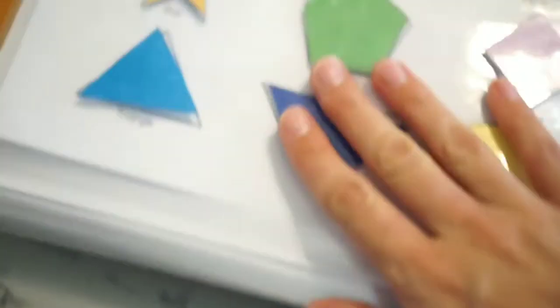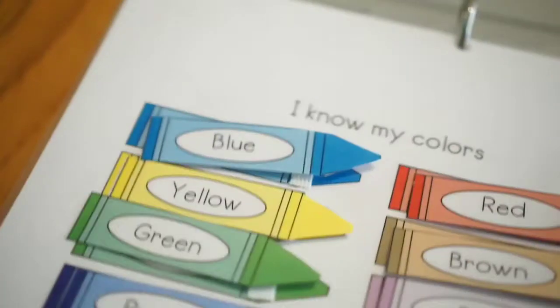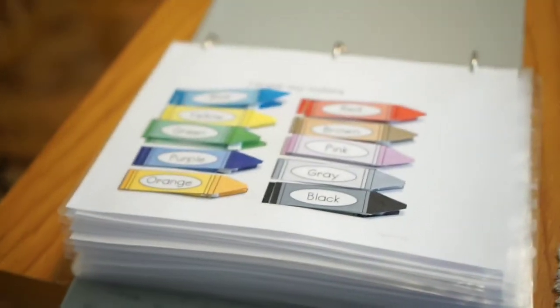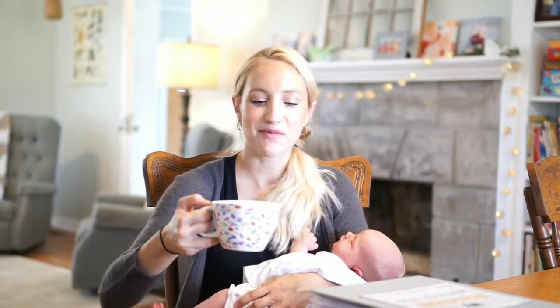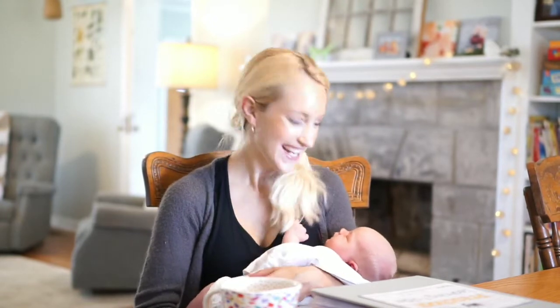That is the entire book. There are some pages that I didn't include that require just too much time to cut out and laminate. But overall, it's a really good book — we highly recommend it. Thank you guys so much for joining me, and before you go, don't forget to hit like and subscribe if you haven't. We will see you in our next video. Bye.